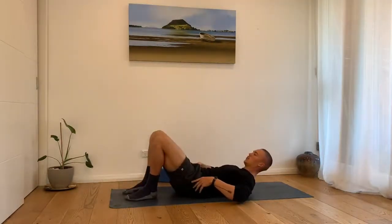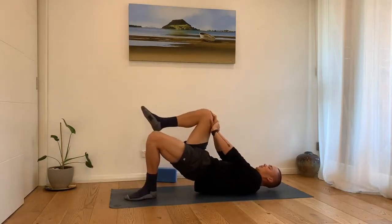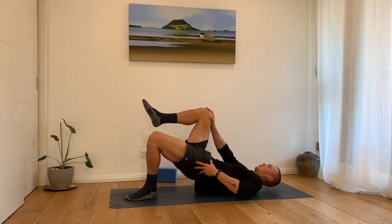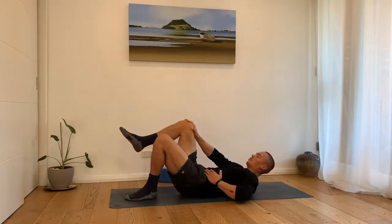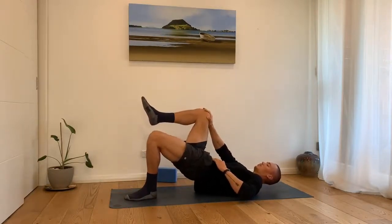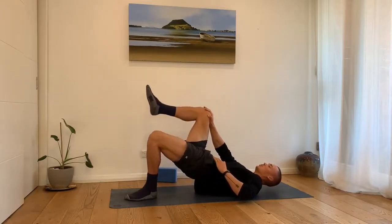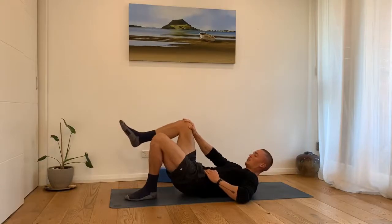For the third variation we'll assume the same position without a yoga block and bring one knee up, pressing into it with the same side hand. Maintain the posterior pelvic tilt and drive the hips up and lower down without releasing this pressure from the hand into the knee. This will help us to strengthen the psoas muscle while working through the range of hip extension.